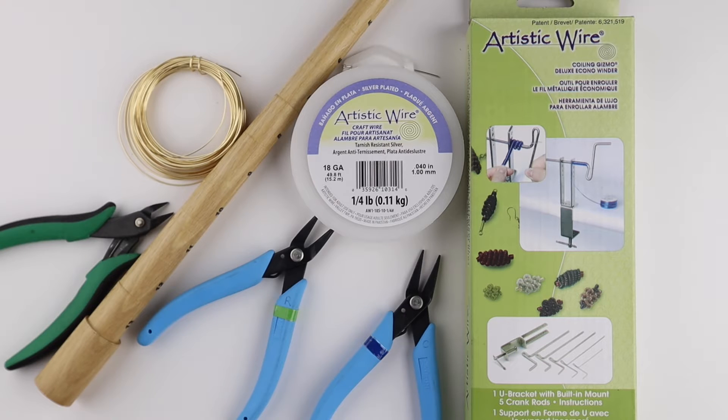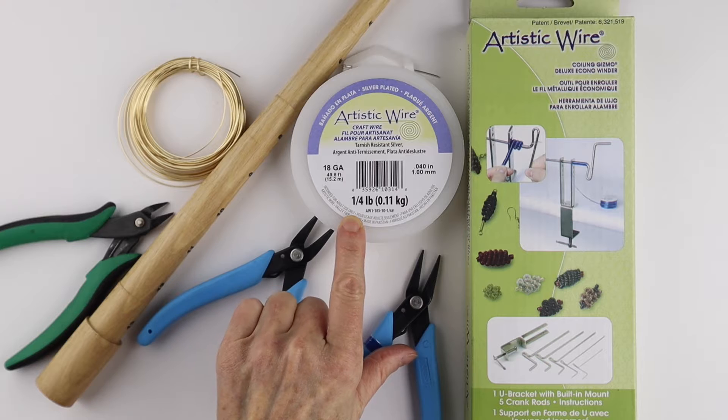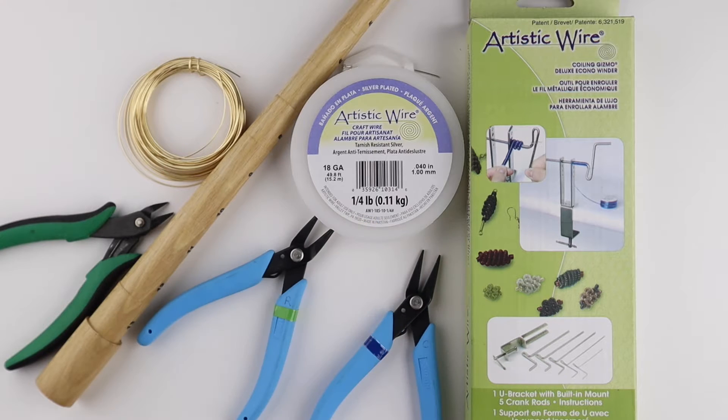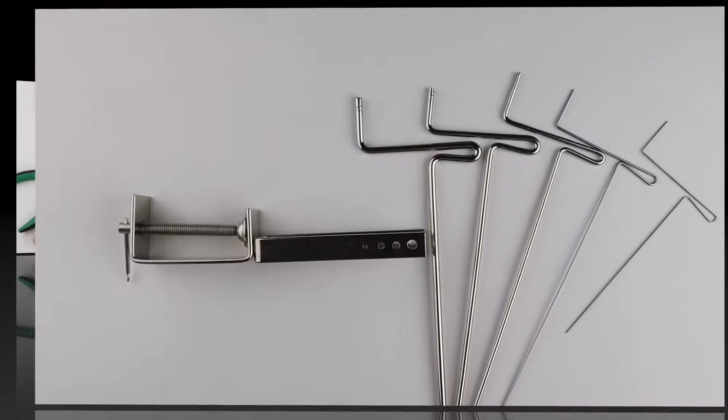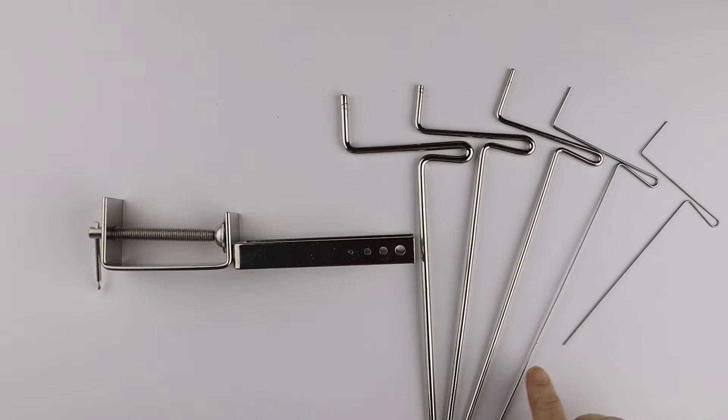What you're going to need for this project is 20 gauge wire. I also have 18 gauge wire, or you can use 16 gauge wire for the band. I have my tools, I have the coiling gizmo, and I have my stepped ring mandrel. The gizmo comes with five different sizes of coiling pieces.